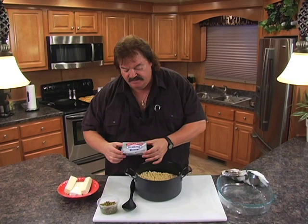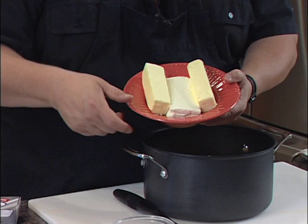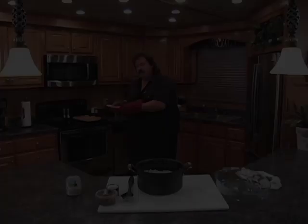Then we're going to take one package of Philadelphia cream cheese — I've got that sitting right in the middle of this bowl — snugged up with two sticks of butter. So you need a half a pound of butter, two quarter sticks, and the cream cheese. I'm going to pop this in the microwave and melt it down first. The cream cheese doesn't really melt as much as it just softens, but the butter will. Then I'm going to stir it in.